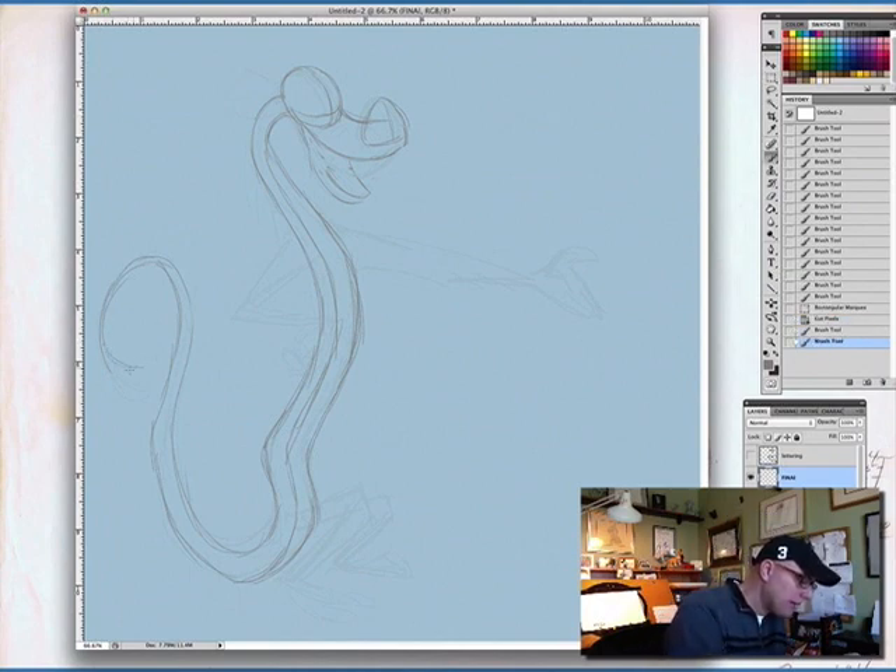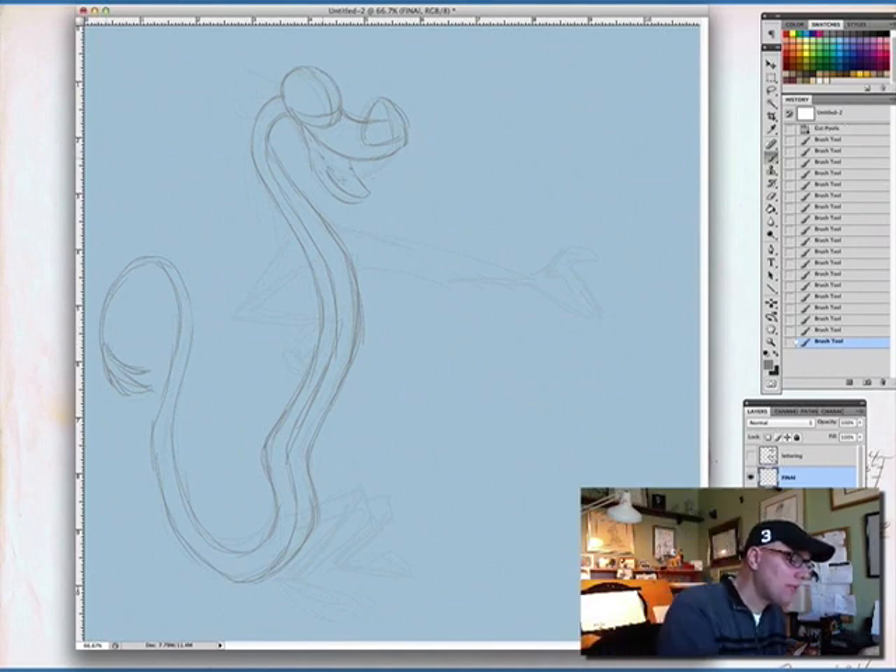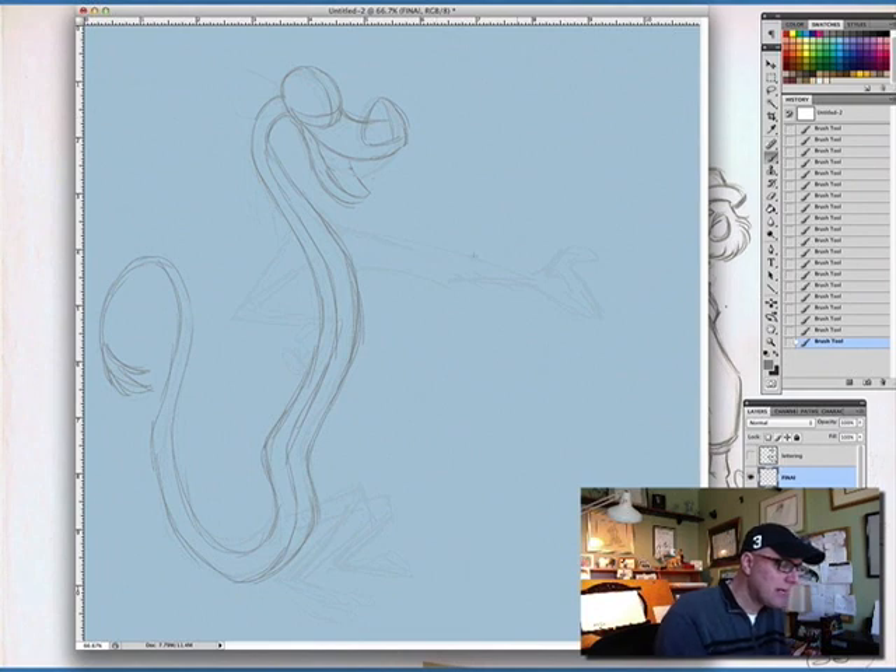His tail has these sharp kind of breaks — they're not fur. A lot of people think his tail is fur, but actually he's fish-based. Mushu is made up of all these different animals. A lot of his body has scales and fins, and he's part fish, part camel, part catfish with the whiskers — a lot of that's from his Asian cultural roots.